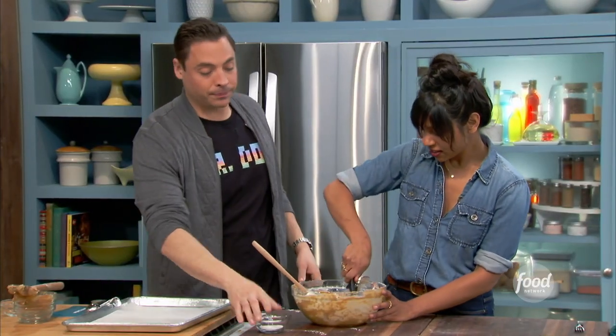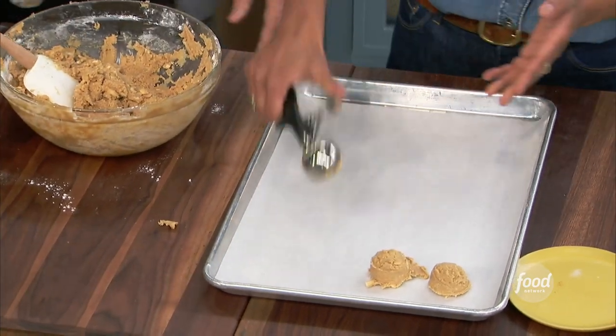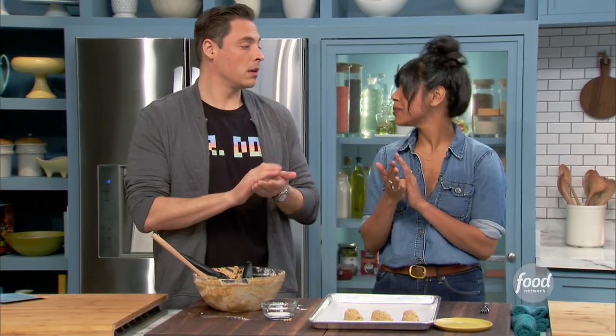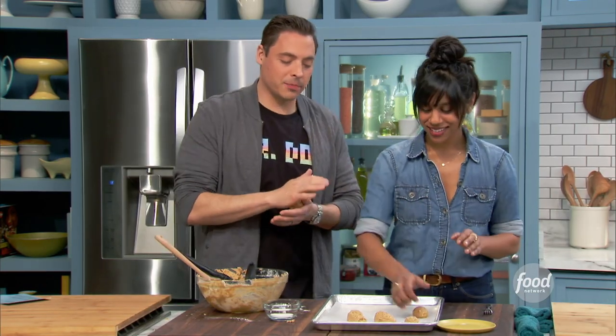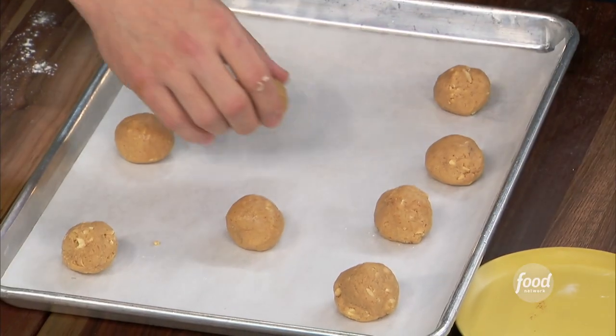Should we portion some out? Let's do it. Now we're just scooping — pretty easy. We got some sugar here. Are we going to press them down? I'm going to roll them because I am also a food stylist, to make them look really cute. If you roll them in nice little circles — cute food always tastes better. It's absolutely not necessary, but then they come out nice and perfect.